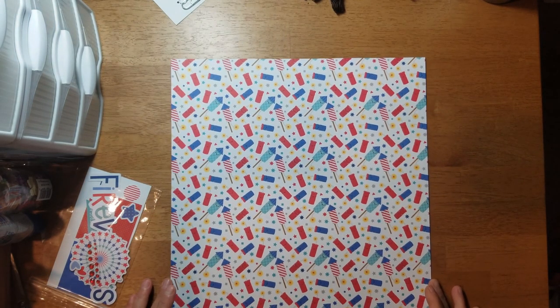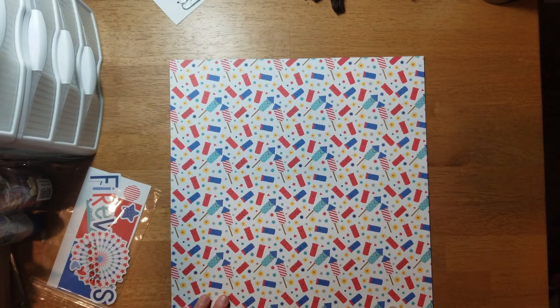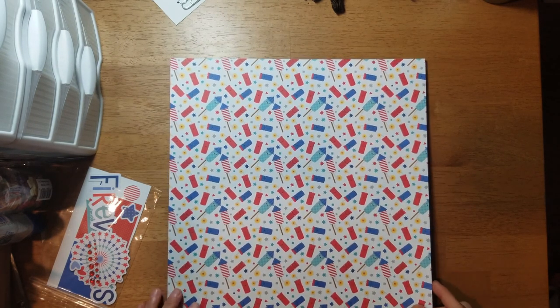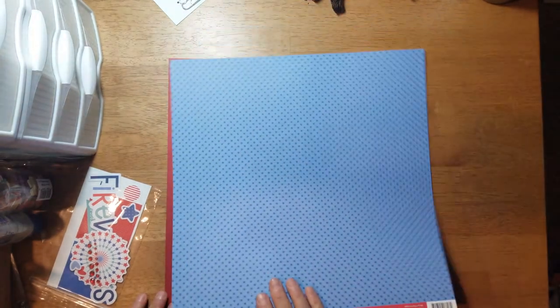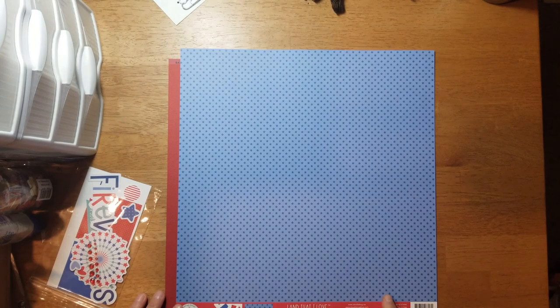This one is called 'Having a Blast' and you get your firecrackers and rockets. Then you get a blue-on-blue star paper.